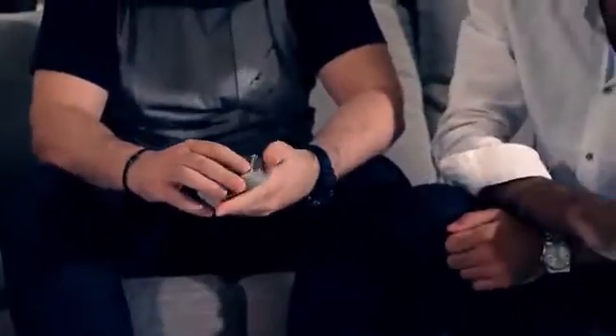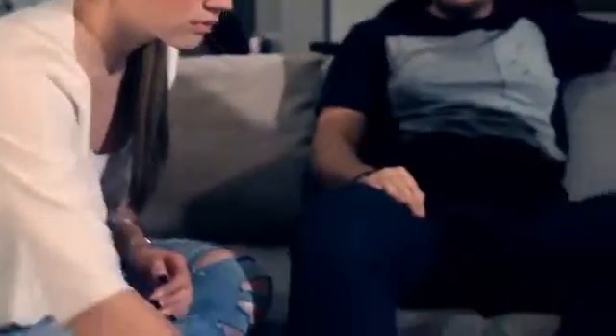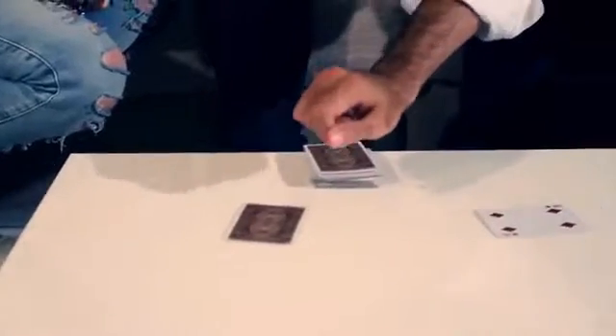Cut the deck anywhere so you know that it's random. Now, place the top card on the table over here. This one's easy — this is a red card. Tina, can you grab the cards if you don't mind? Top card — put it here. Let's try this top card. That's a red card.